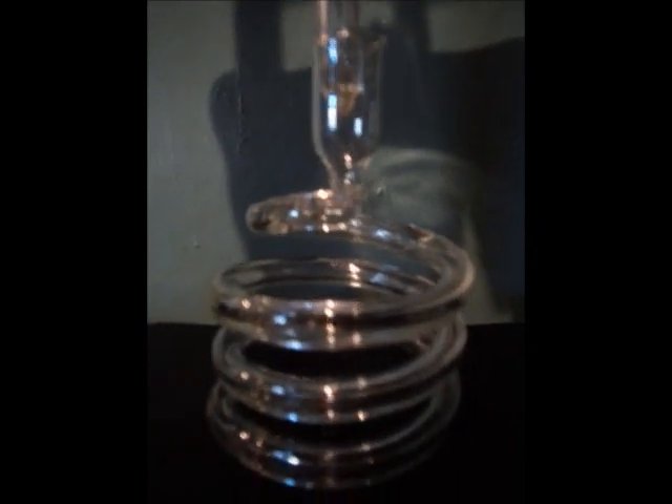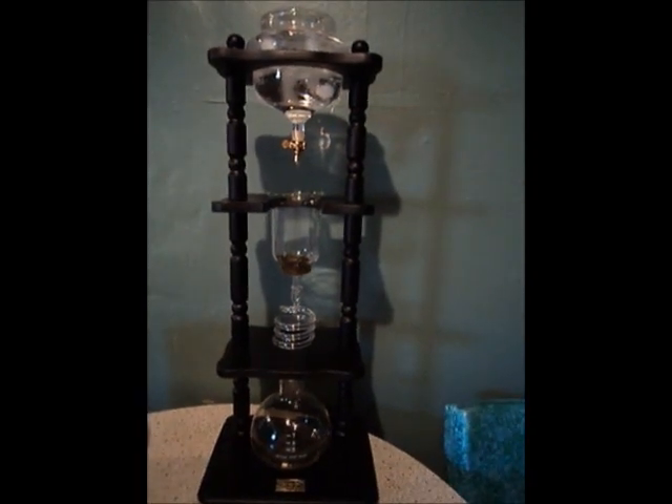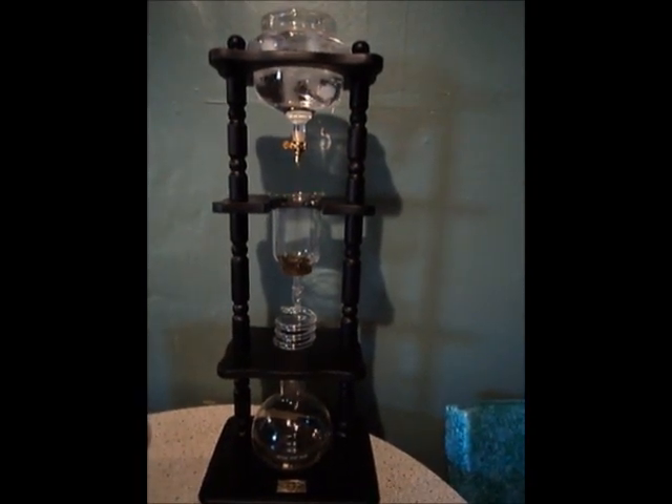The water drips through the glass spiral here and then slowly drips down into the bottom container. It's actually a really neat little tea maker, and anytime I have anybody over the house they always want to know what it is and how it works. So I don't want to bore you with waiting — I'm going to let this go and then I'll start filming again once it's all done.